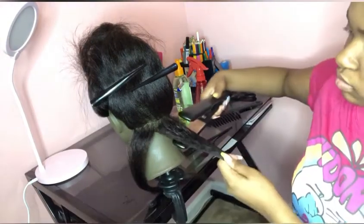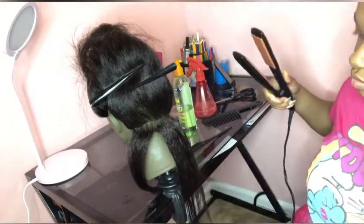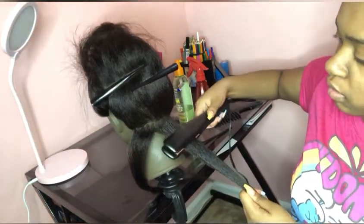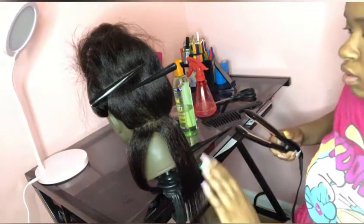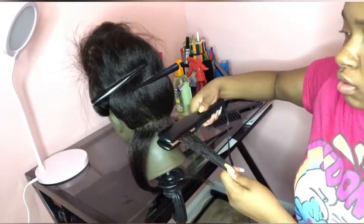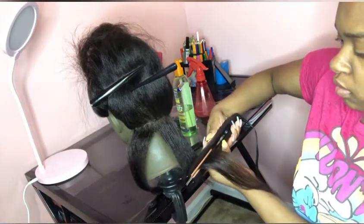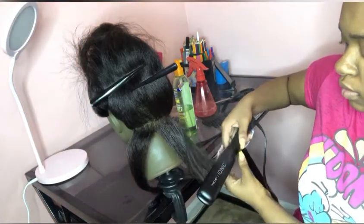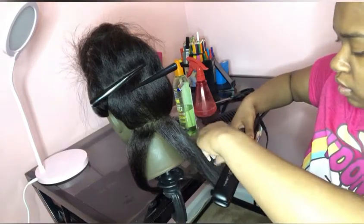First, I straightened the hair with the flat iron before getting into the curls, just to have it really sleek. Then afterwards I go in for the curls. I took the flat iron, flipped it away from the head, and just curled it from there, keeping going down until I reached the end.